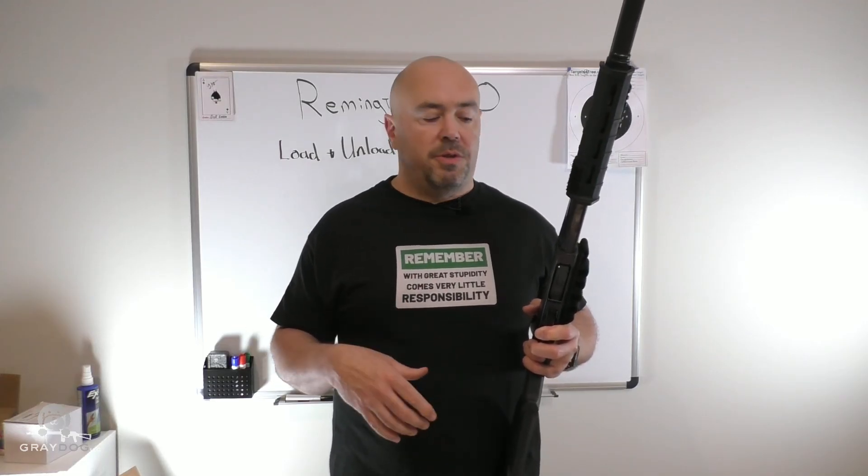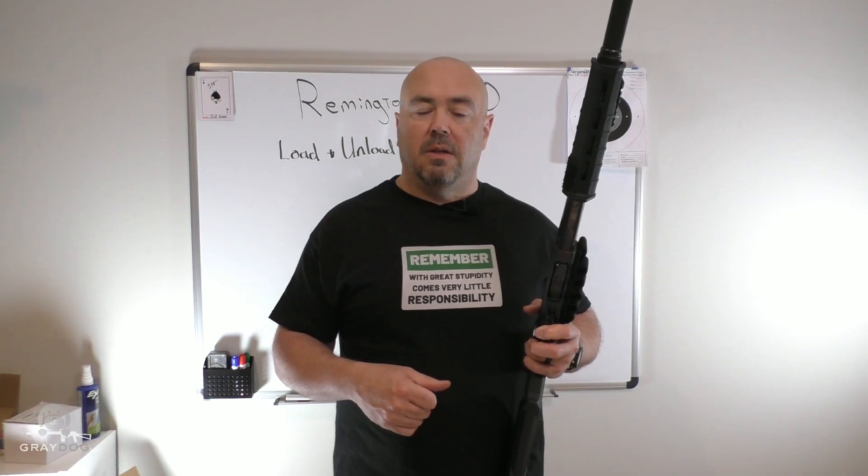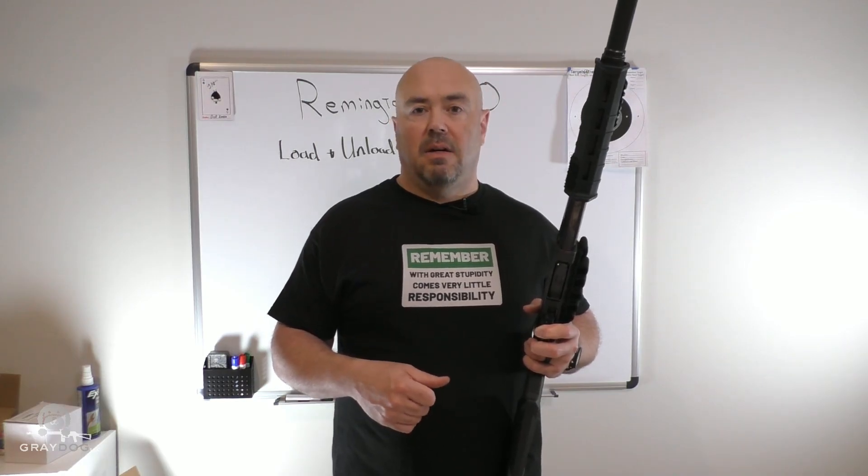If this has been helpful — and all those YouTube things, guys — I suspect my odds of ever being monetized are pretty low. But easy way to load and unload a Remington 870. Take care, stay safe.